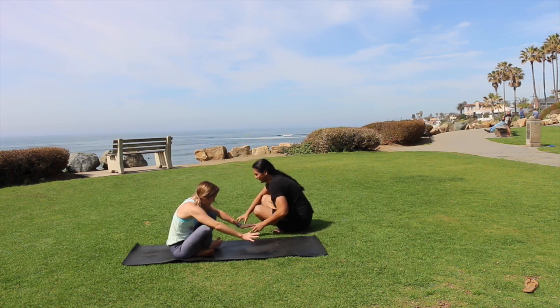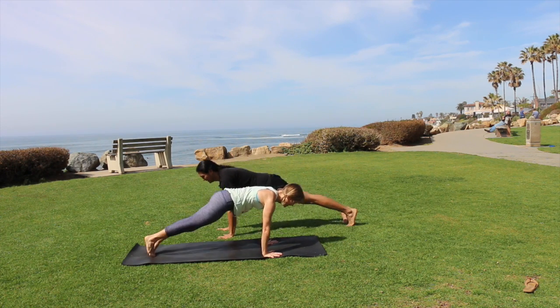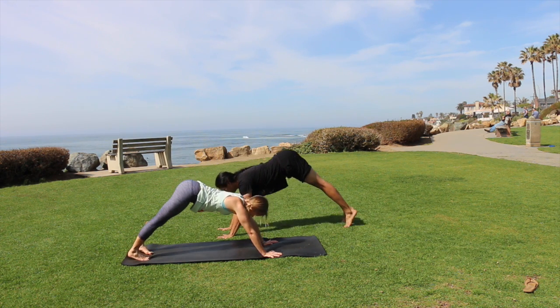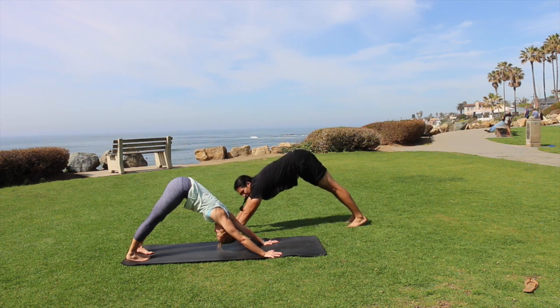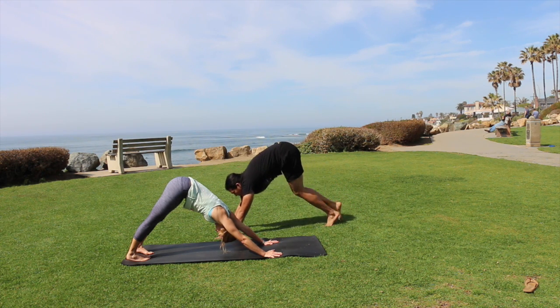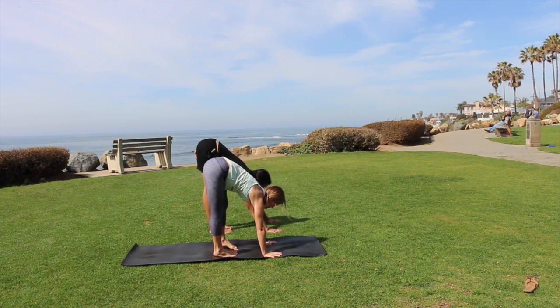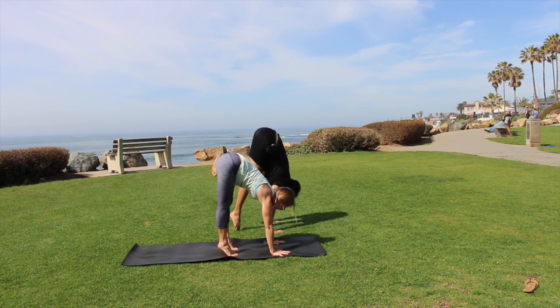Moving back to our vinyasa. An extra breath hold to stretch out your abdomen one more time, then exhale into downward dog. Make your way forward towards your hands — take an extra breath if you need to. Remember, it is okay to fall.